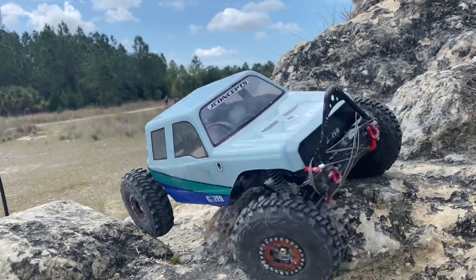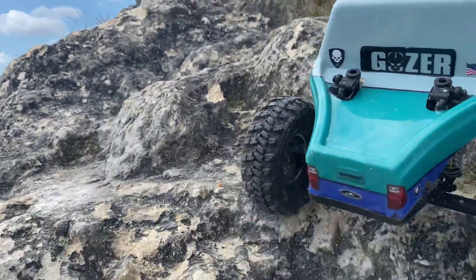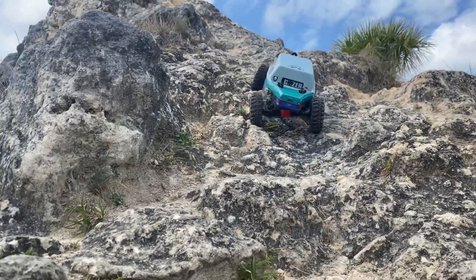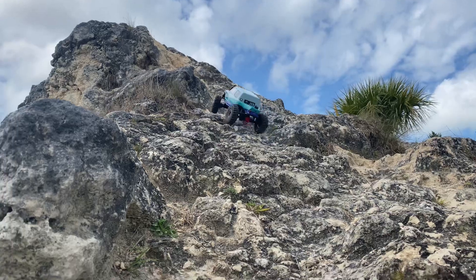Love this truck — fantastic little rig, real simple setup. Highly recommended for anybody getting into the hobby who doesn't know much about RCs. This is a great one to start with. You can get the RTR or the kit.